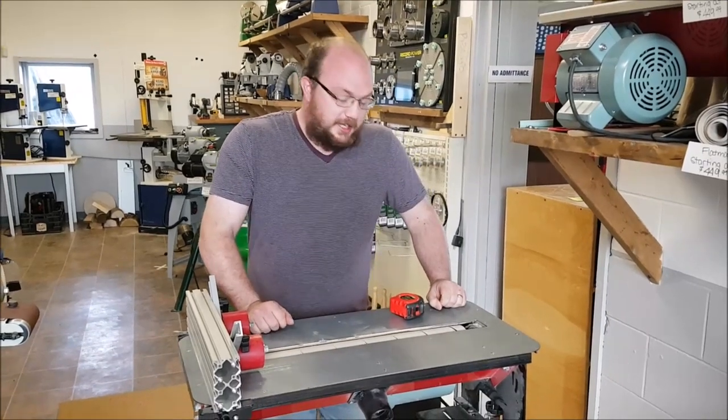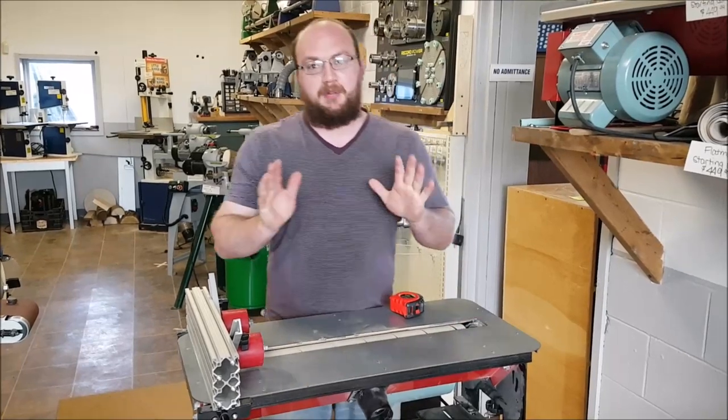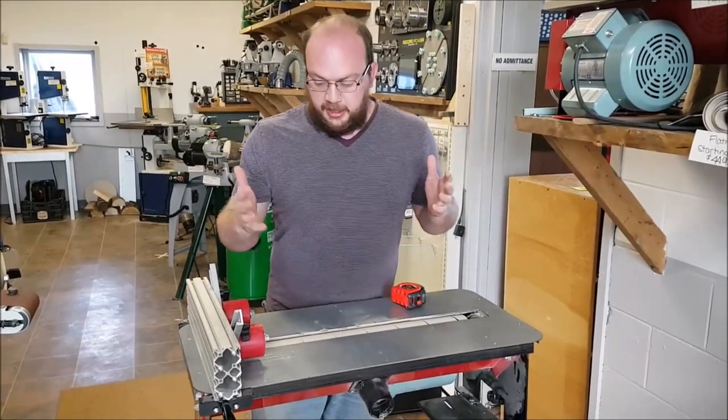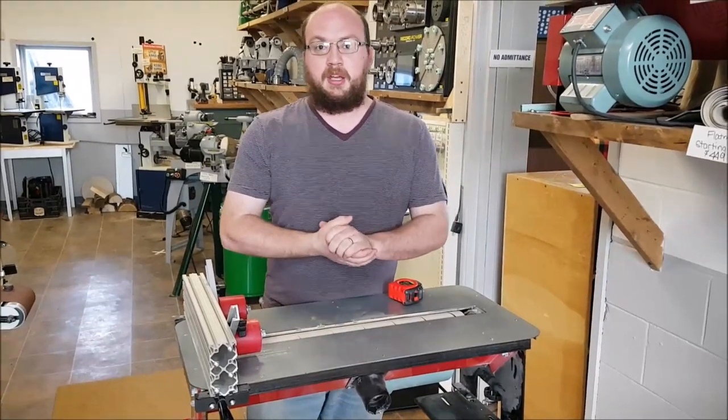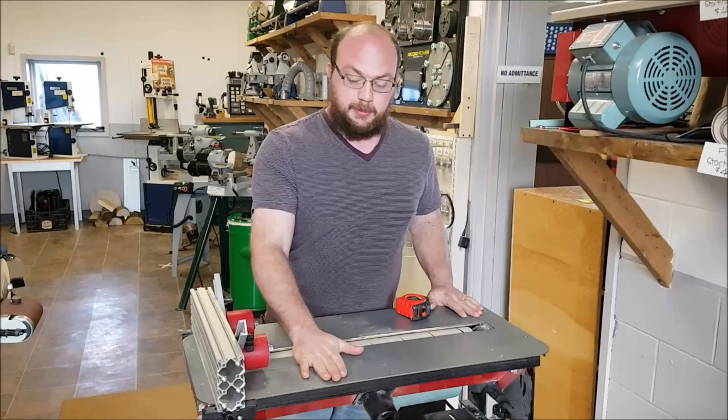I'm Ethan Moore from Stock Room Supply, and I got an email from Greg who bought a Flatmaster. He hasn't received it yet, but he's planning how he's going to set it up in his shop, and he's concerned about the height — how high he should have the table set up compared to other tools in the shop.